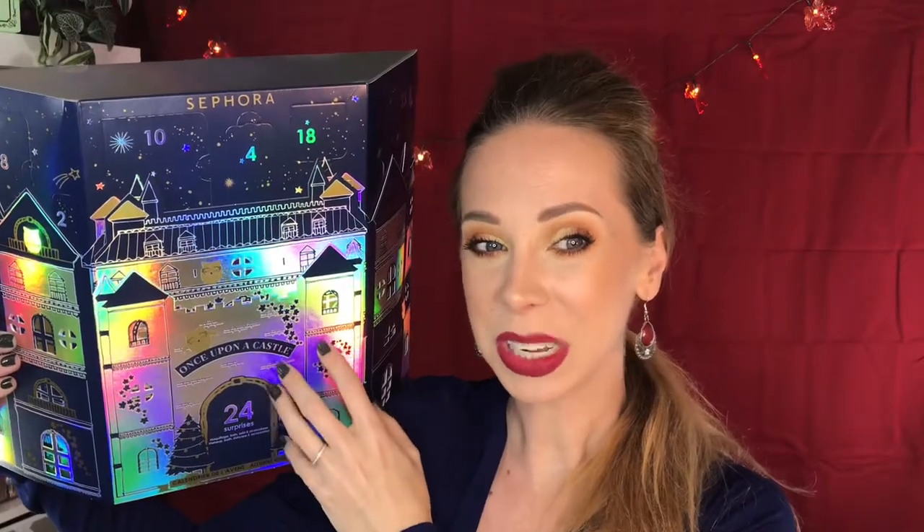Hey guys, so today we're going to be doing another unboxing of an advent calendar. This one is from Sephora. This is what it looks like. If you guys are curious to see what is inside and how this all unfolds, then just keep watching.